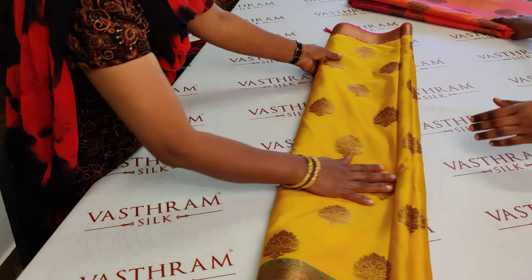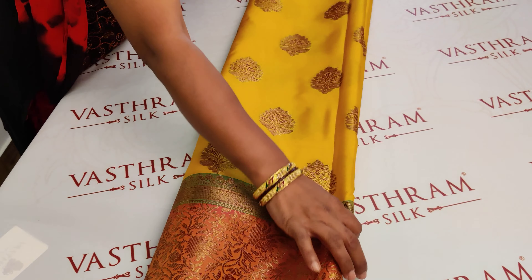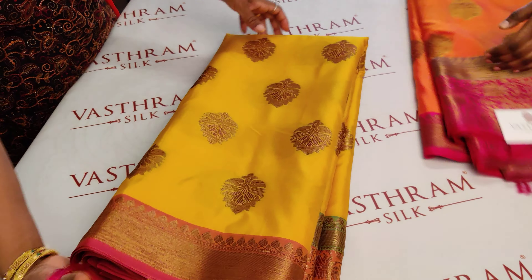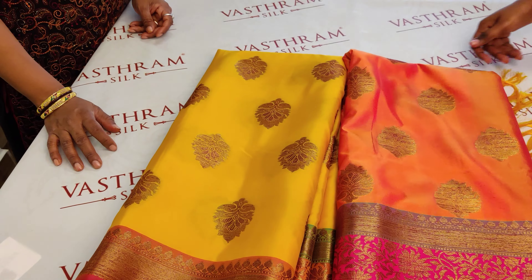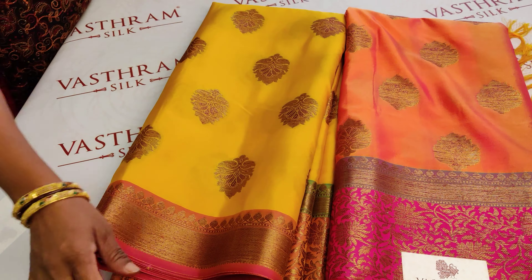3500 for saree number two — clicking link number two to purchase. This is a pretty collection of two sarees with meenakari work touch on the borders. Only two sarees are available in this collection, and both are in stock. Thank you.